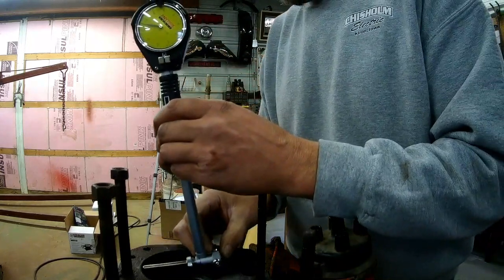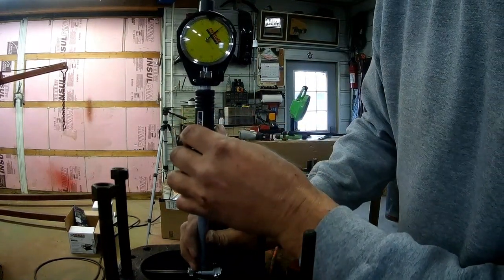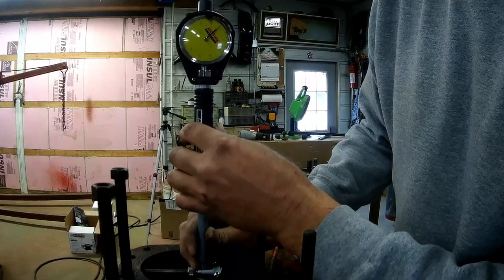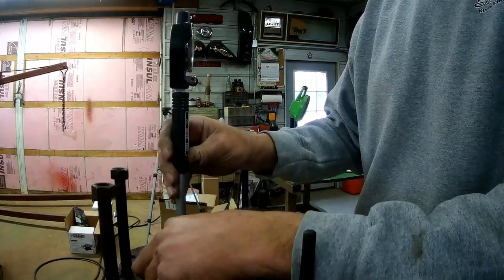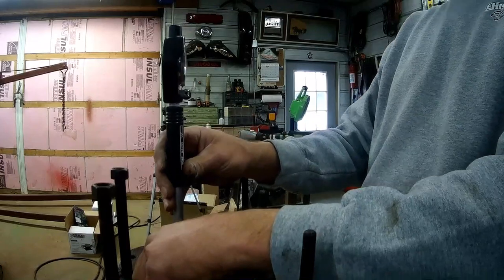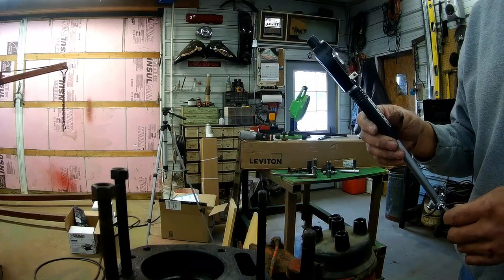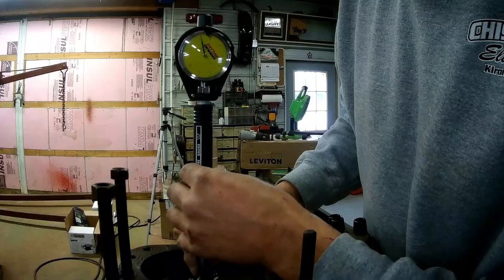Check this front cylinder and see what we've got. Right at the top of the bore that's only 1 thousandth over — actually 1 thousandth under there. Then drop down below the ridge — that's too far out to even register on my gauge setup, and that would be 17 thousandths over. About 9 thousandths over there.